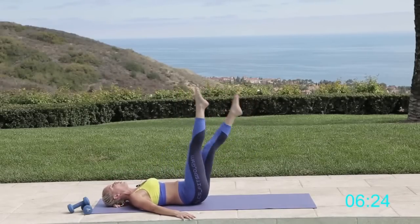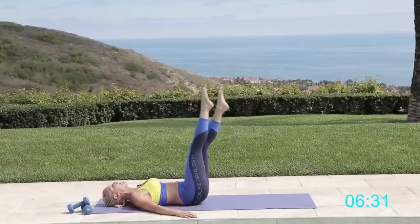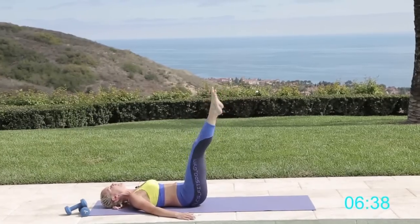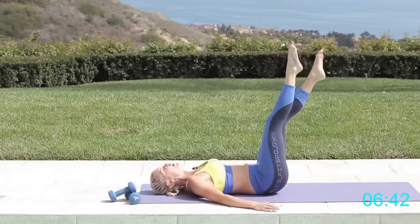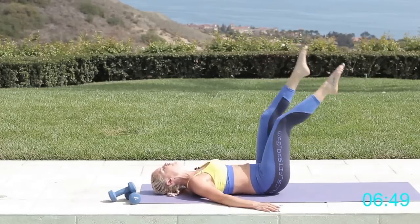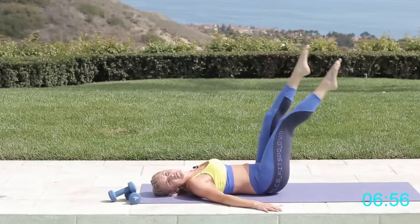Arms down — now we're going to do flutter kicks, nice and fast. Really squeeze those abs down into the ground, make sure your back is flat, and just keep fluttering — forwards and backwards. Then cross it over. Alfie is even saying you're going to get through this too! Keep pushing through — back into those flutter kicks and then cross it over. Last set, best set, guys — flutter kicks up and down, then twist it over. Three, two, one.